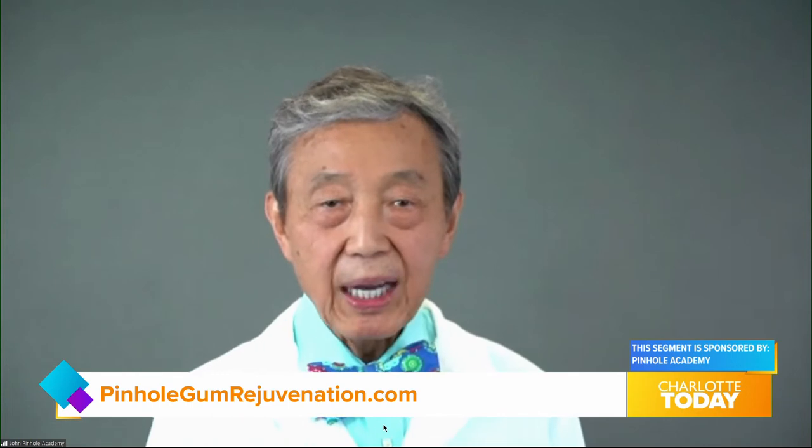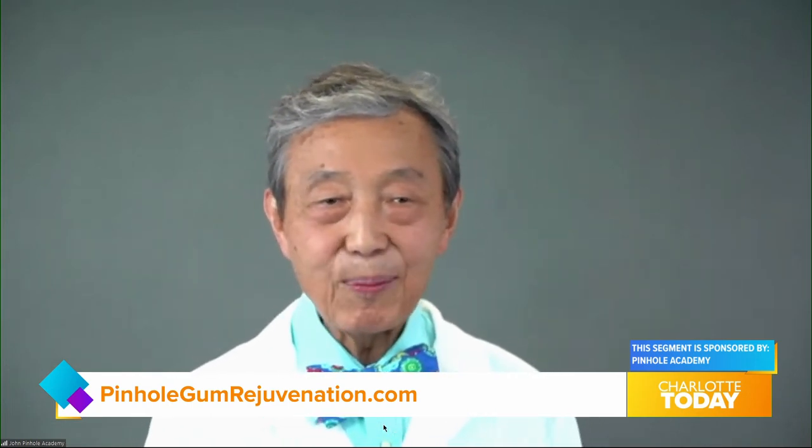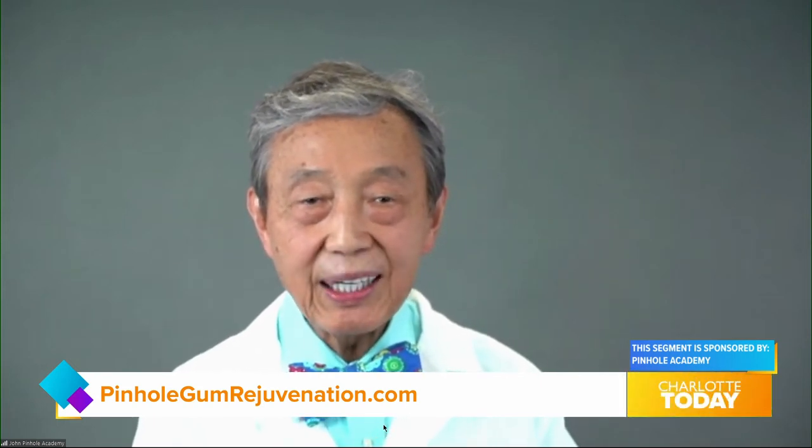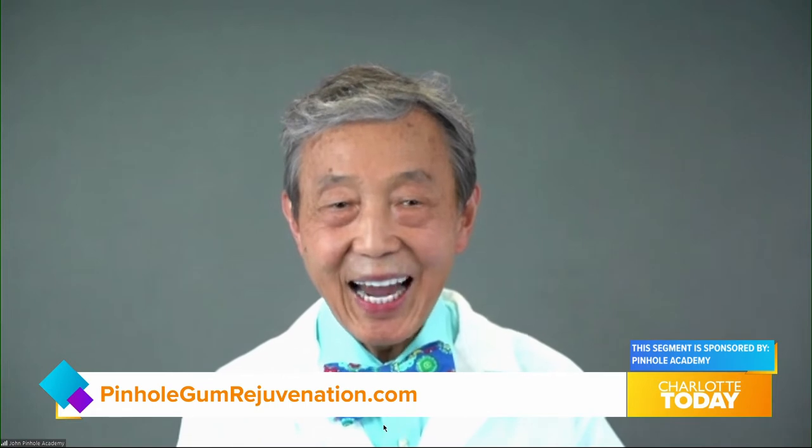If people have multiple teeth that need to be worked on, can you do more than one at the same time? Absolutely — because treatment takes just minutes per tooth, a trained dentist can treat 10 teeth or more in about an hour with minimum downtime. This highlights one of the unique advantages of pinhole gum rejuvenation in that it's quick and easy.